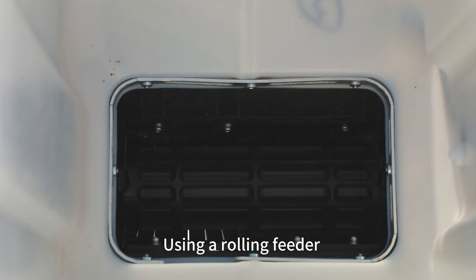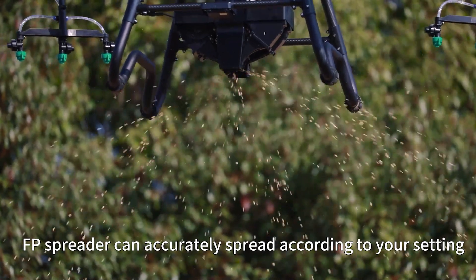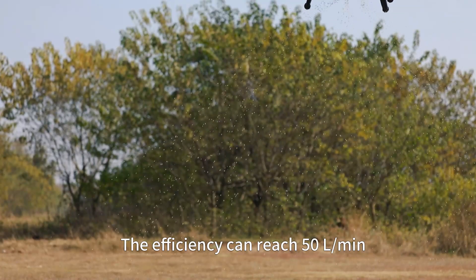Using a rolling feeder, the FP Spreader can accurately spread according to your setting. The efficiency can reach 50 liters per minute.